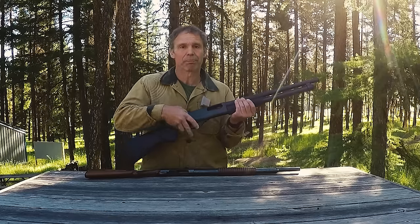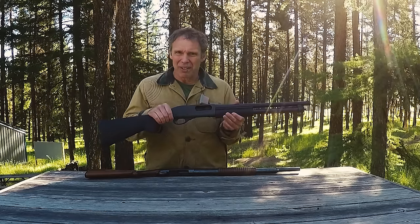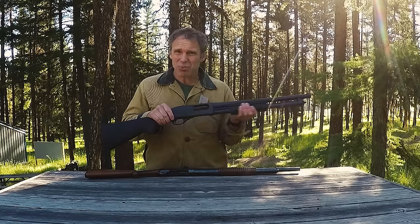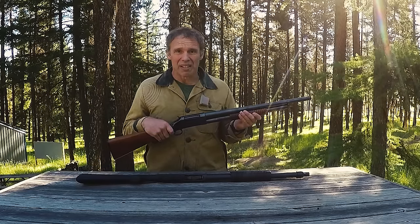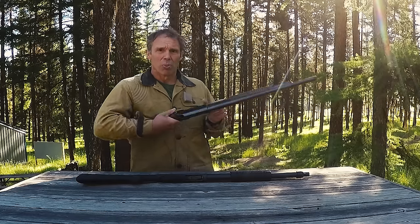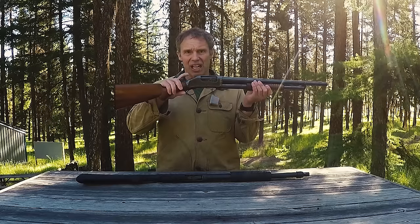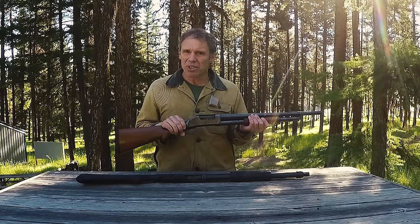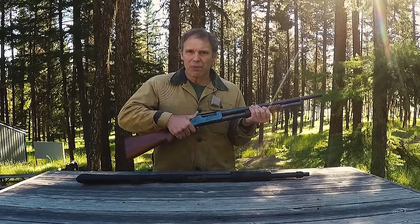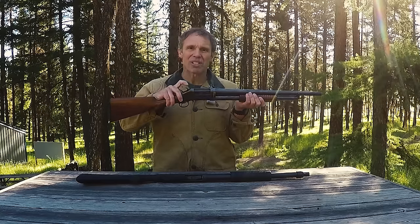Different models of shotgun will have the safety or the slide release in different places, but that's really the gist of how modern pump shotguns work. The 1897, in its antiquated way, works similarly — you put rounds in the tube, put a round in the chamber — but now there is no internal hammer that's cocked. There's an external hammer that is cocked, and there is no manual safety. The safety feature is to lower the hammer and then put it on half cock.